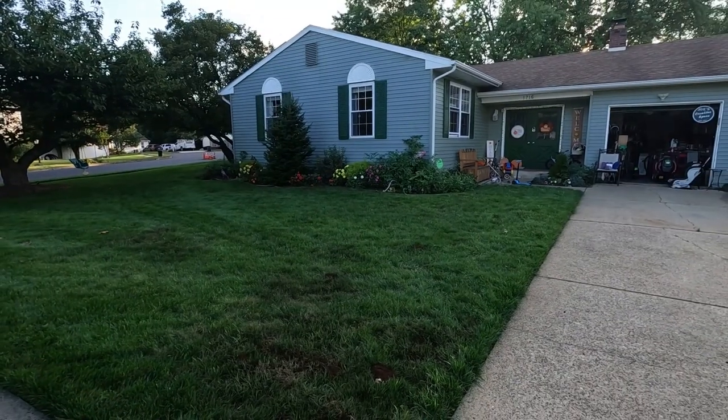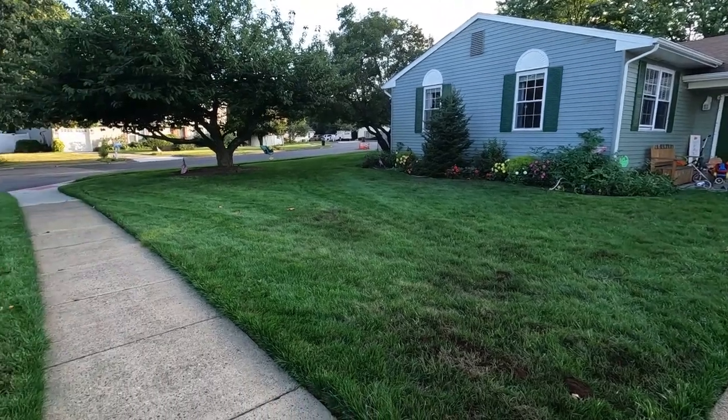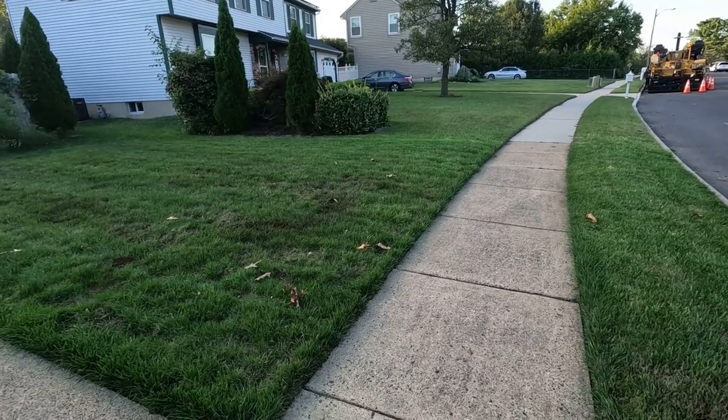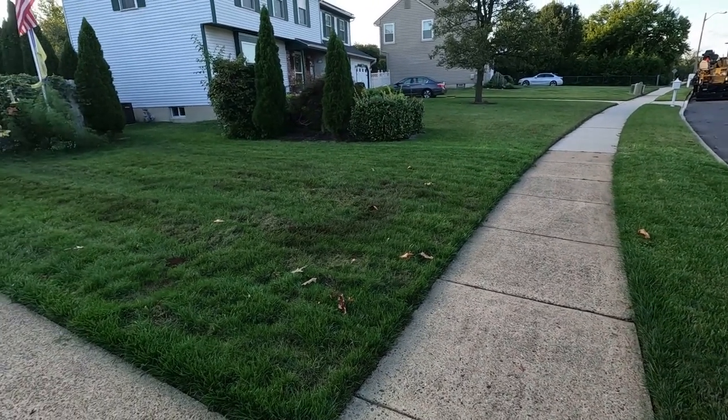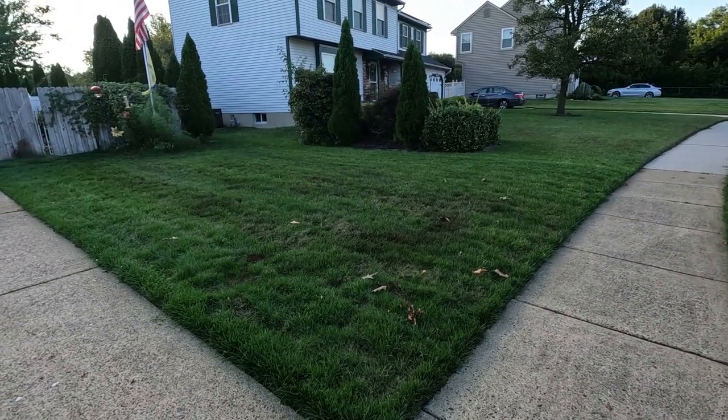Overall I would say this lawn looks really great — it's filling in really nicely. There are a couple of areas that I'm keeping an eye on. I might throw down some seed in certain spots. Some of it could be from washout, because we got a ton of rain and some of it was heavy downpours. But that peat moss did hold it pretty well in those certain areas.